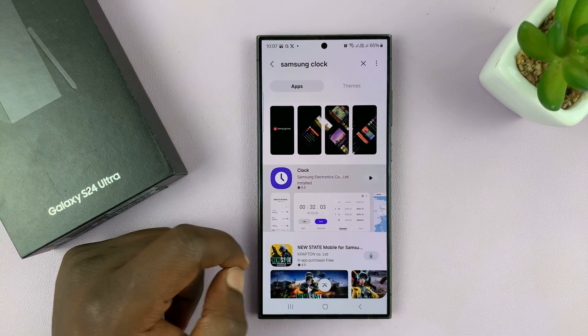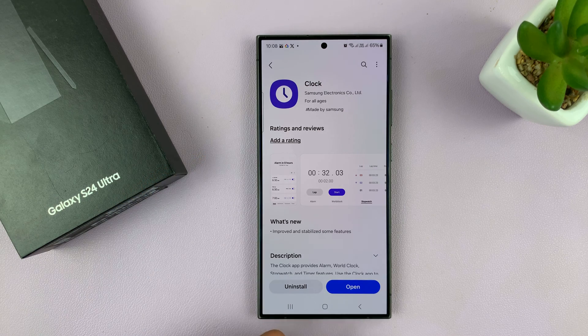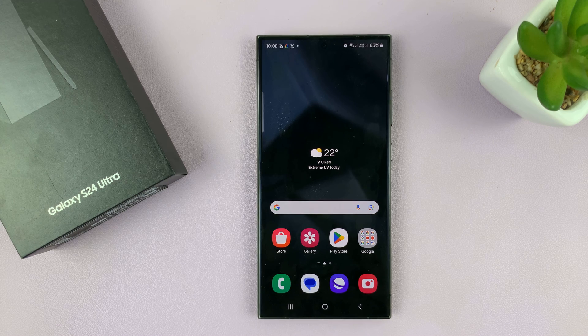Here is the Samsung Clock in the results. Once again, it says installed already on my phone. If it was not installed, it will prompt me to install it, and I can install it from the Galaxy Store. So those are two ways of getting the Samsung Clock back on your Samsung Galaxy S24. I'm using the Ultra, but this works on all the Galaxy S24s.